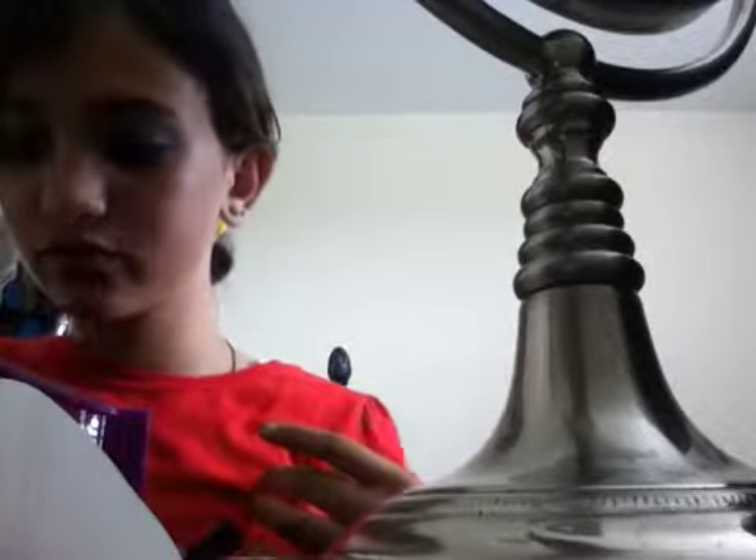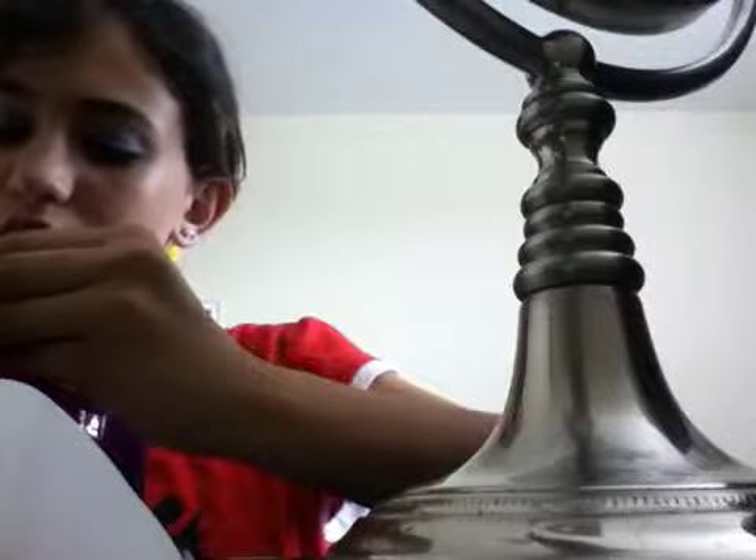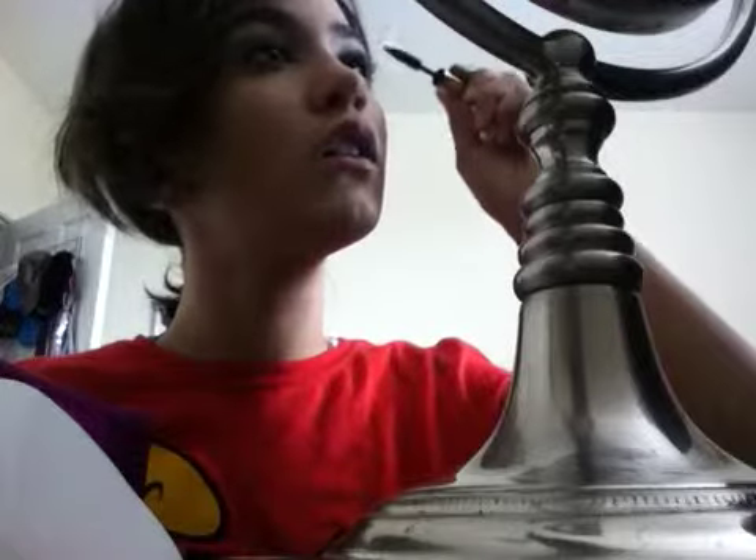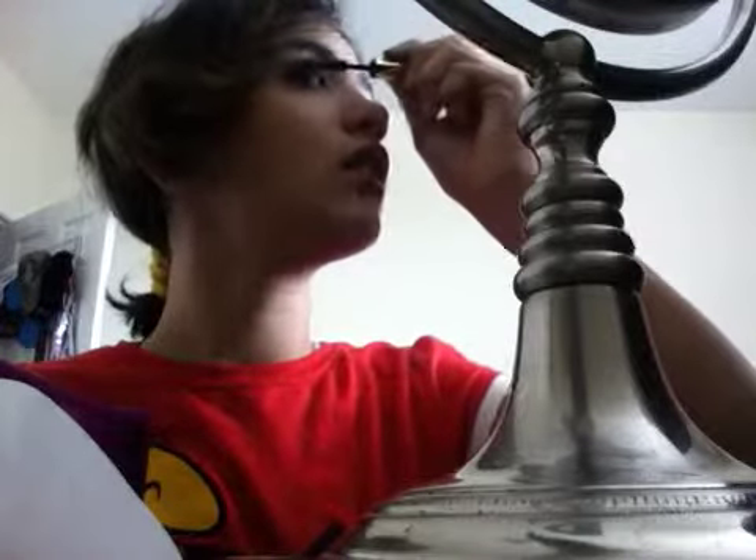Yeah, it makes like a pretty blue that I like. Now I'm gonna put some mascara on. It's dark so if you guys can't see, I'm gonna take you guys to the window where you guys can see more.